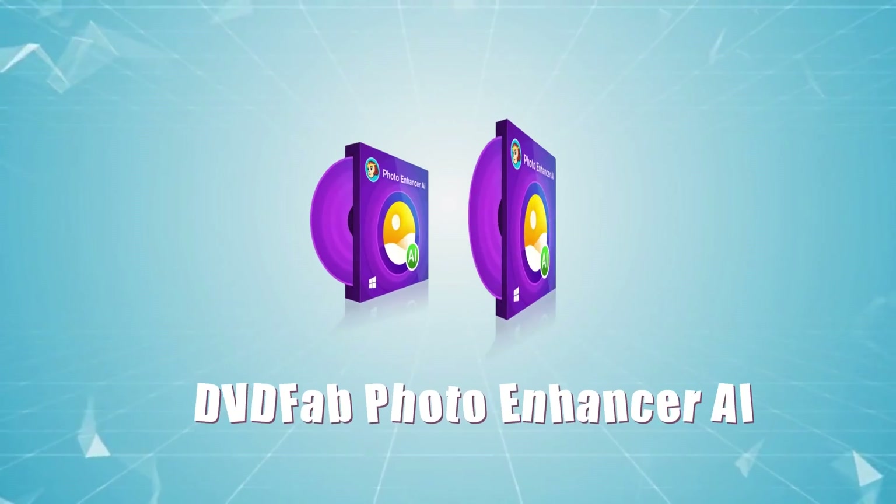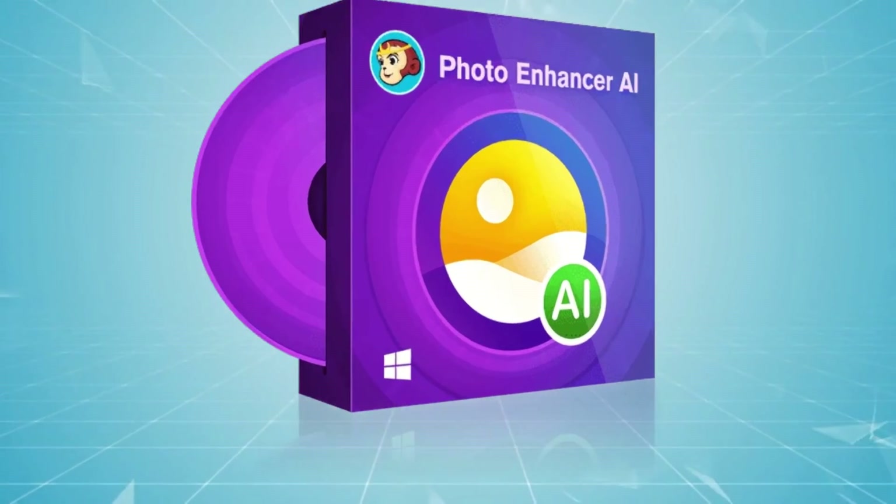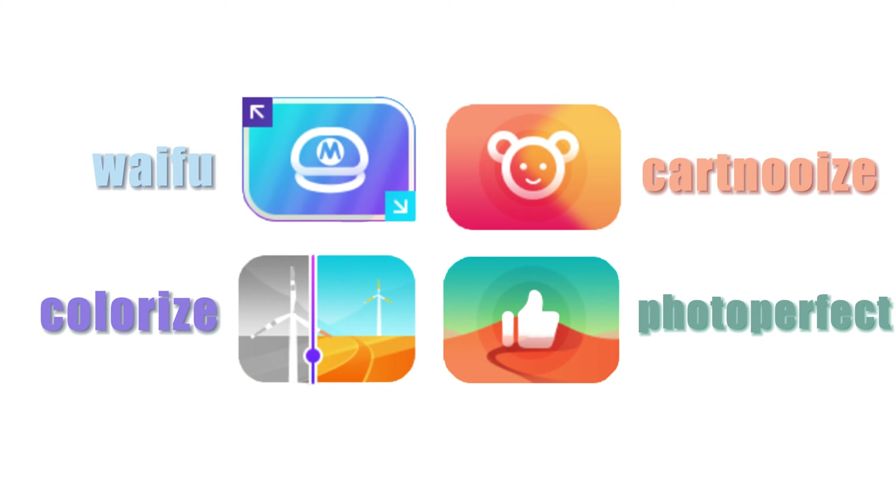So here we will show you a powerful AI-based photo enhancement program, DVDFab Photo Enhancer AI. Now let's see how this program works to meet your diverse photo enhancement needs with its best AI features.